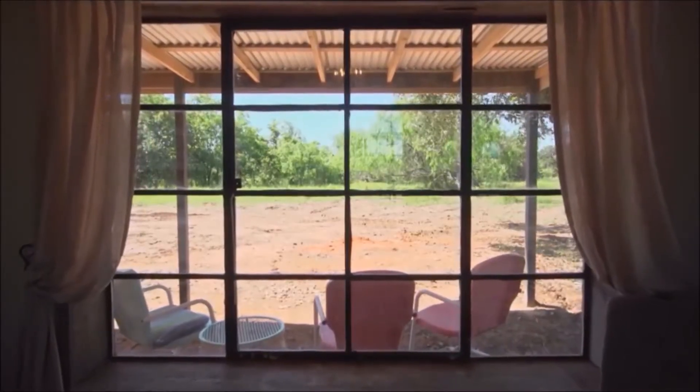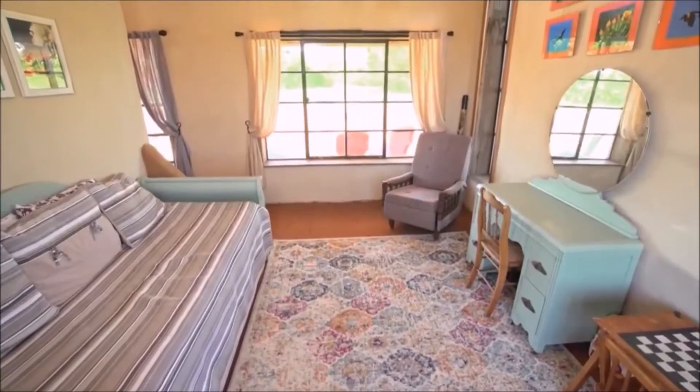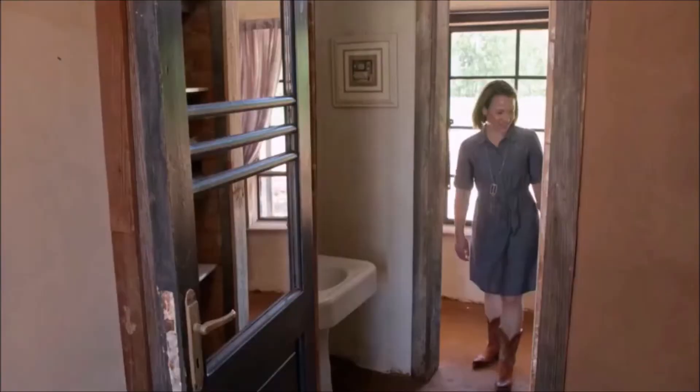Look at their view — pretty nice. And then all the cows and horses will come up, and of course you can see all the wildflowers. They're going to love it here.